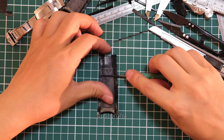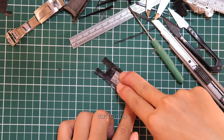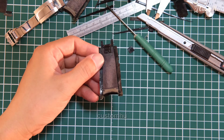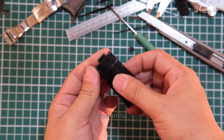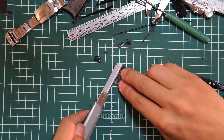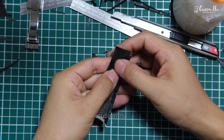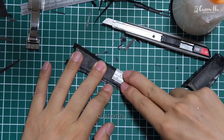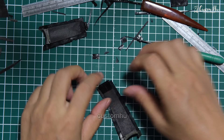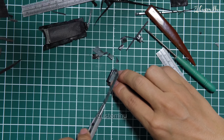Leather straps can actually be customized regardless of the model. We can replace rubber straps and leather straps simply by providing the model or size of your watch, with hundreds of choices of leather and colors, as well as stitching in different colors. Each customized strap is unique, extremely individual and luxurious — a way to show off your taste.